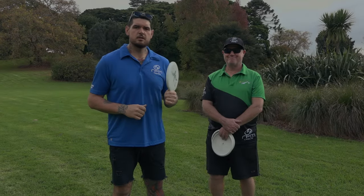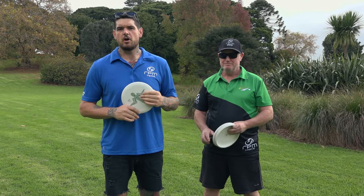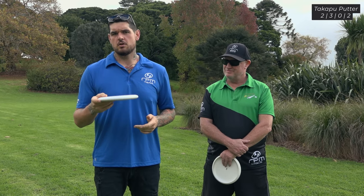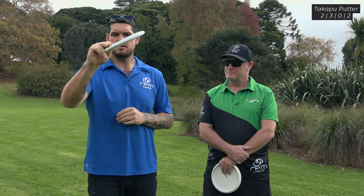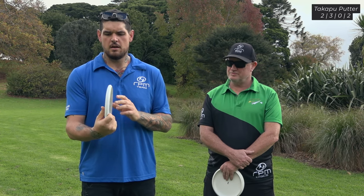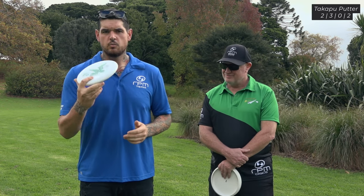Kia ora guys, Jacko here with Woody, just down at our loco at Monte Cecilia. We're going to do another flight preview with the Takapu PA3 — we're going to run through strata, magma, cosmic, atomic, and in some clothes, get some throws out and show you guys a little flight preview. See how they throw so far from tests — super smooth out the hand, lots of glide, so we're pretty stoked with the result.